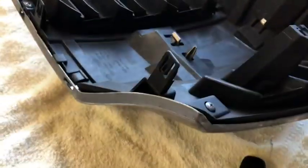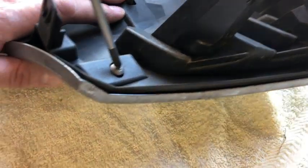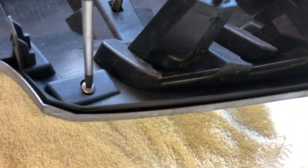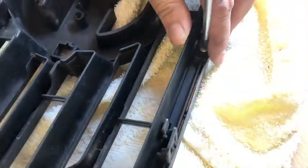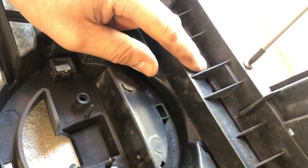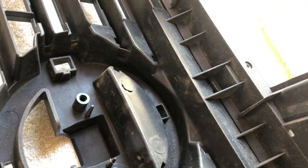Next we're going to take the chrome surround off. This is, I think, 10 screws and a few clips. The screws are all Phillips head — cross head, call them as you like. So that's the screws out of the grill.